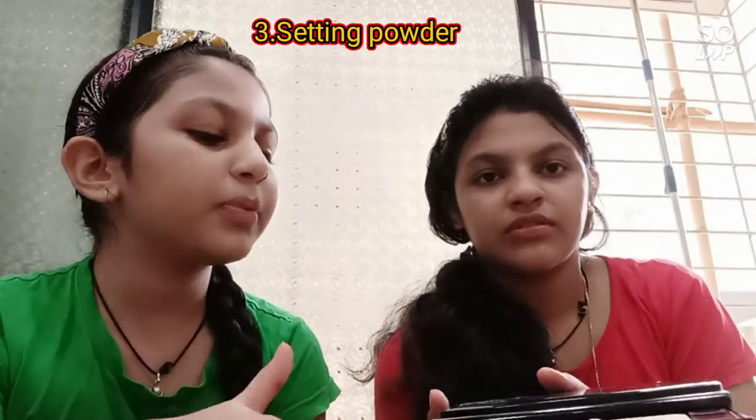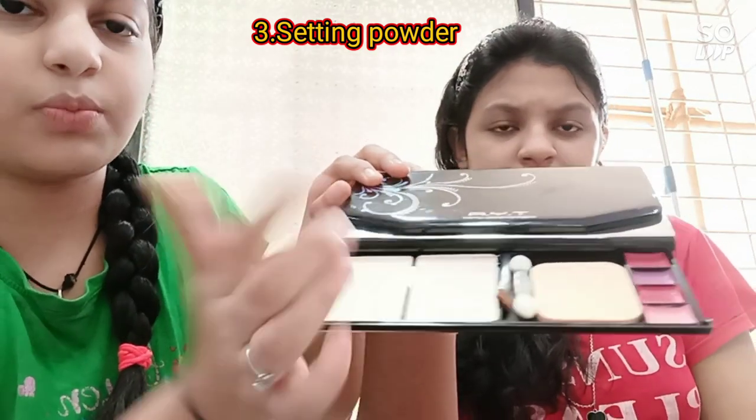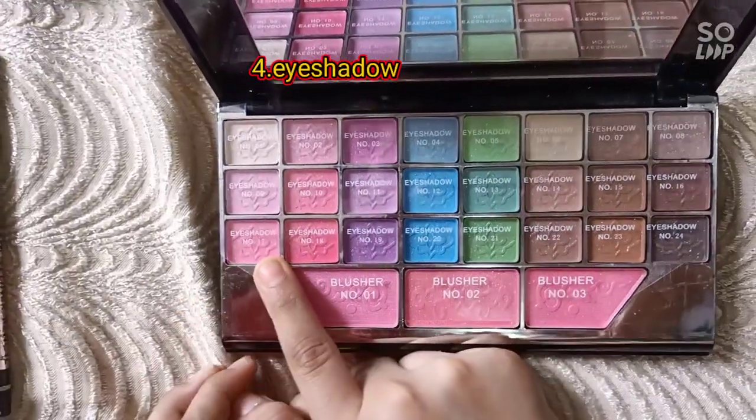I'm setting powder on the layer here, from one side of the layer. I'm setting eyeshadow number 70.